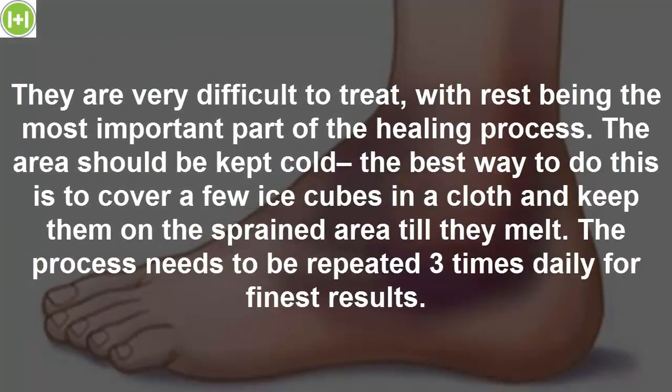They are very difficult to treat, with rest being the most important part of the healing process. The area should be kept cold. The best way to do this is to cover a few ice cubes in a cloth and keep them on the sprained area till they melt. The process needs to be repeated three times daily for finest results.